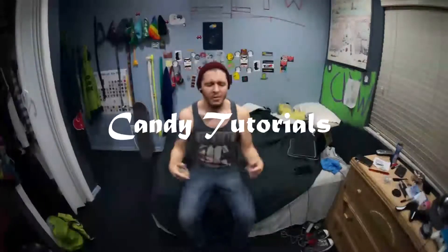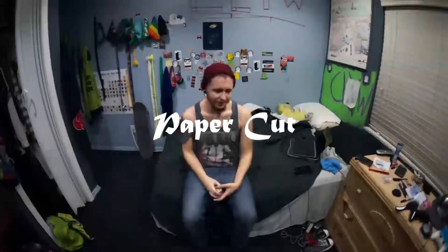Hey everybody, what's up? New tutorial today. Let's call it 'Candy Tutorials: Paper Cut,' because this trick gave me a paper cut. Let's start this!